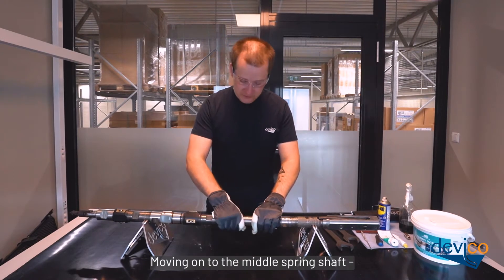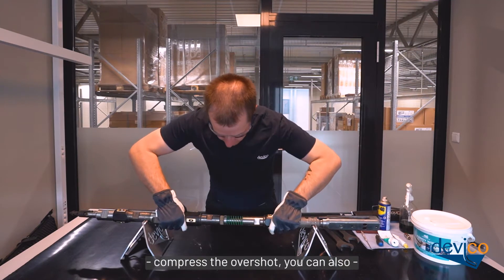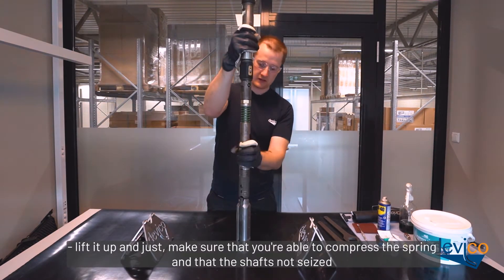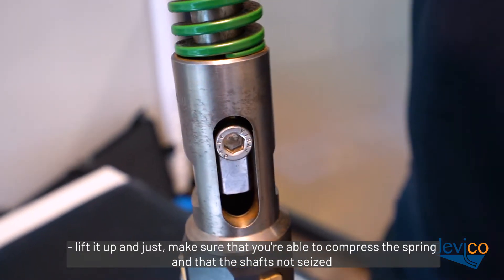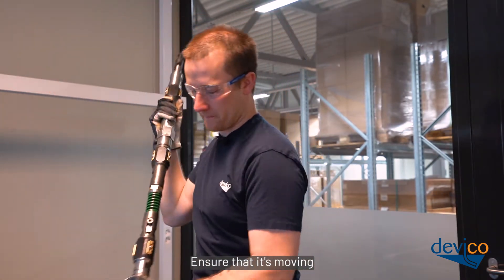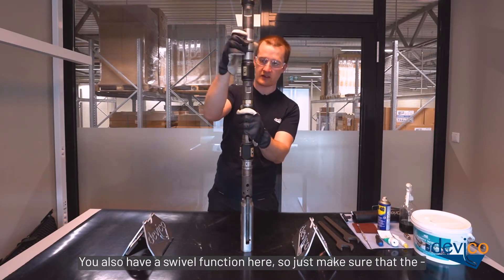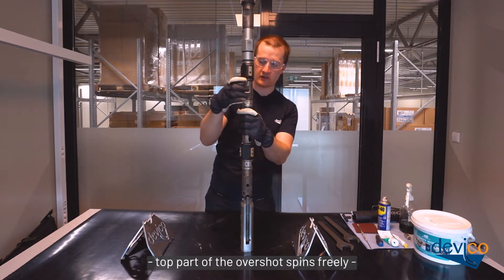Moving on to the middle spring shaft. Just compress the overshot — you can also lift it up — and just make sure that you're able to compress the spring and that the shaft is not seized. Ensure that it's moving. You also have a swivel function here, so just make sure that the top part of the overshot spins freely.